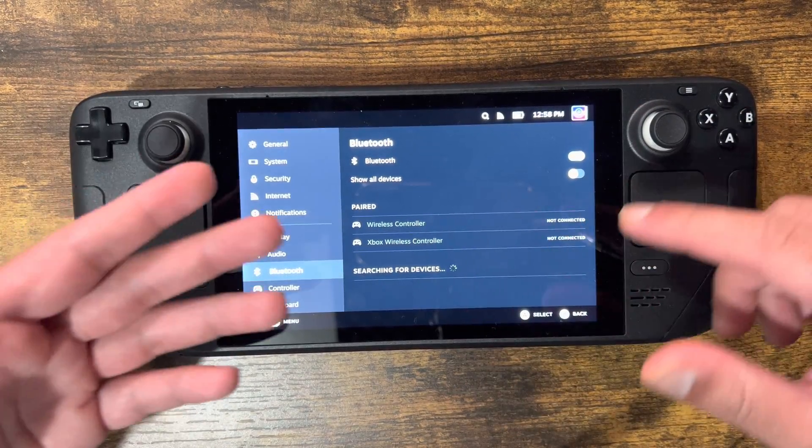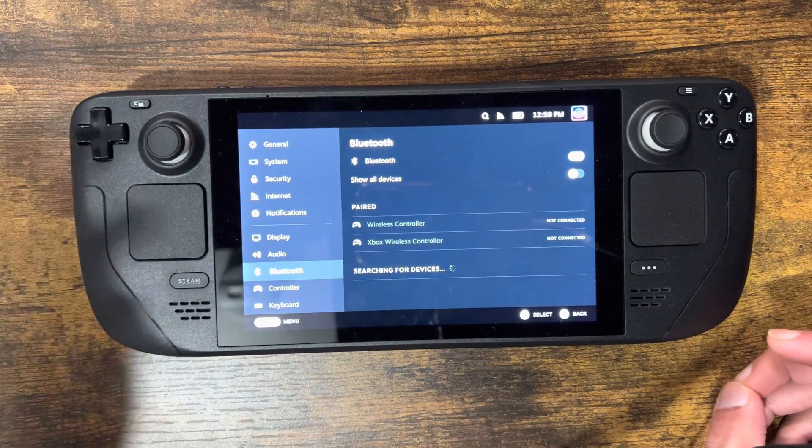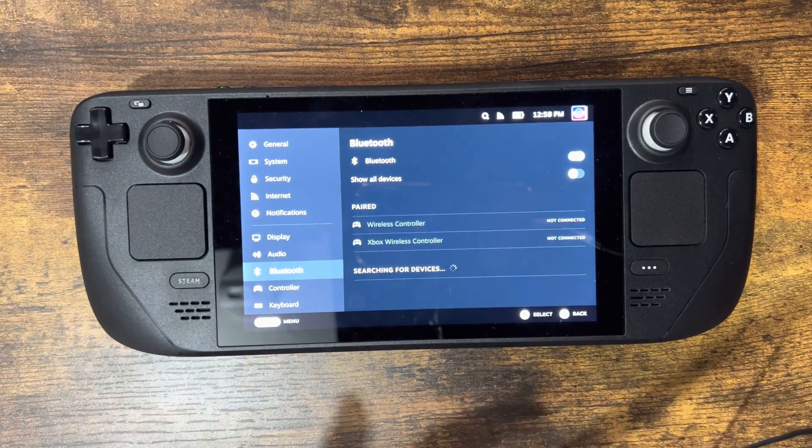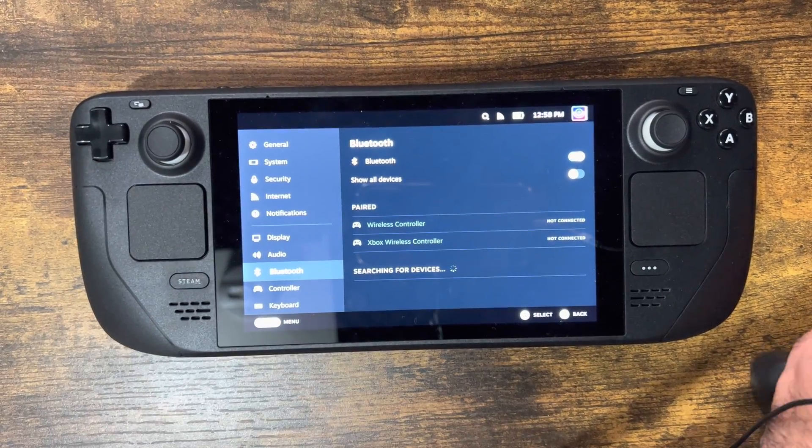You'll see I already had two previously paired controllers that are not connected — one's PlayStation 5, I removed the PlayStation 4, and one's an Xbox controller. You can actually connect your PlayStation or Nintendo Switch Pro controller as well if you want to.